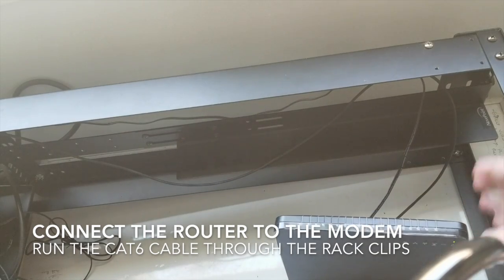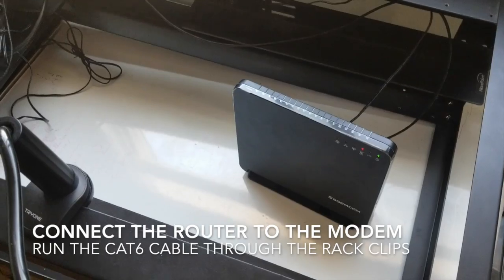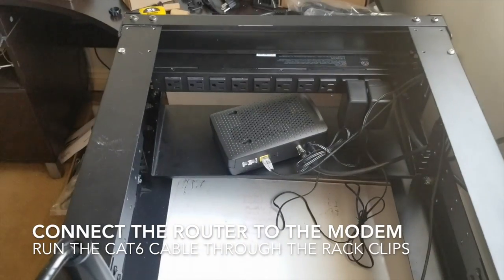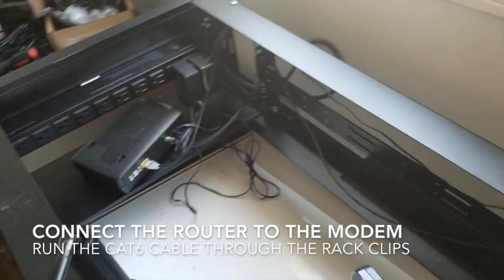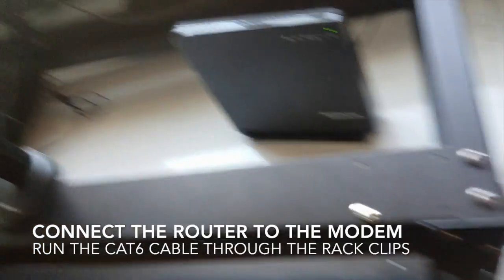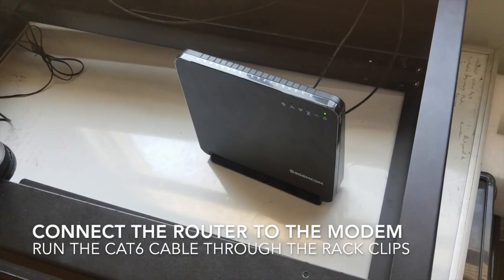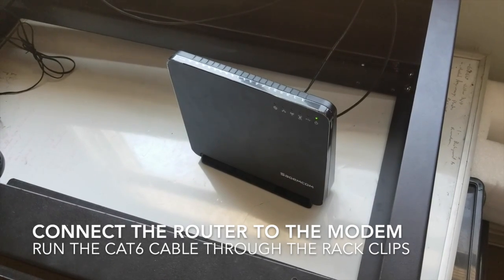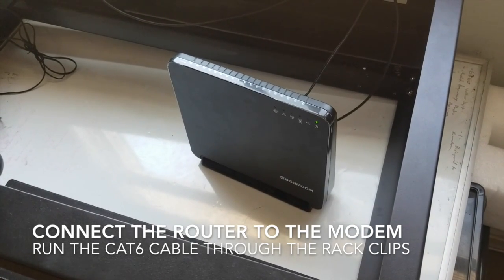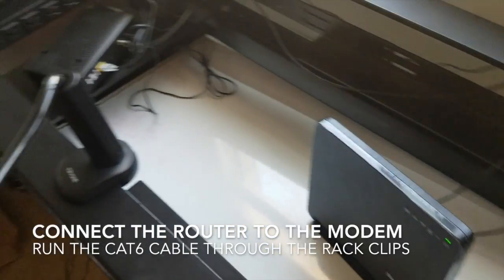So now we have our router set up on the front, and our modem is pulling in the cable internet from the back, distributing it to our router, which is then providing it to the rest of the house — for things like your television or your cell phone. That is the setup of the modem and the router.